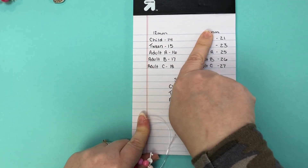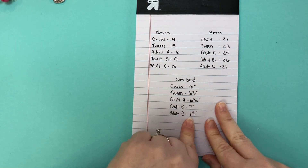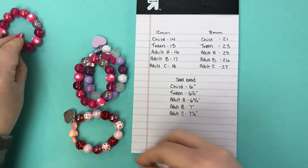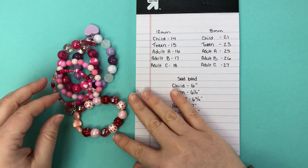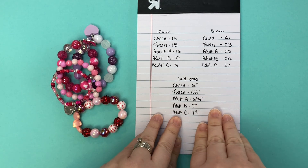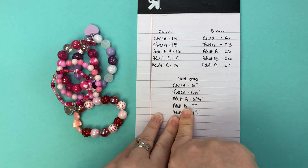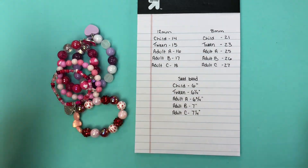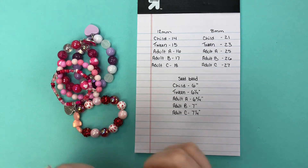That is why sizing doesn't all just go off of inches — it can't when you're using different size beads. I'll put this chart right in the inspiration station underneath the video so that you have it and don't have to freeze the video to write it all down. If you find that these numbers don't work perfectly for you, you can tweak them, but just keep in mind what I explained about measuring with inches — that really only works for seed beads. You could measure the 12 millimeter too, it's just easier to count, but you'd have different measurements than you would for the seed beads because of the circumference difference.